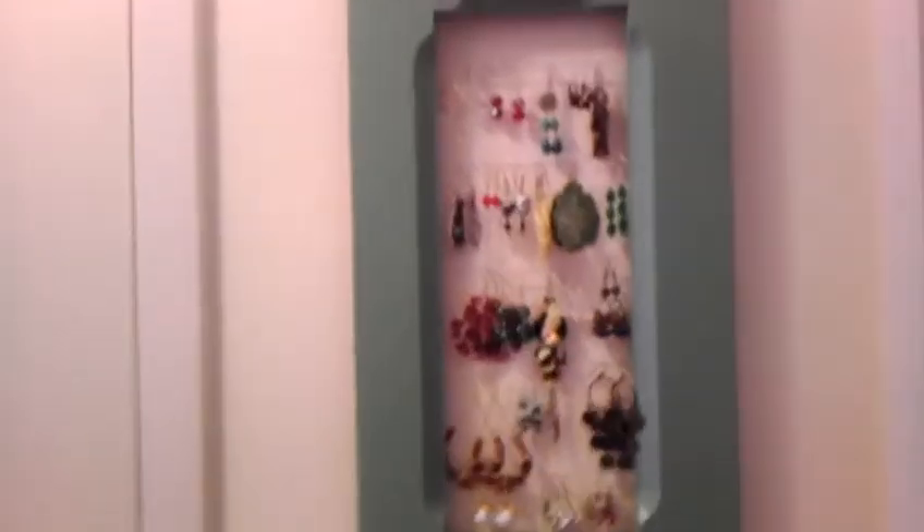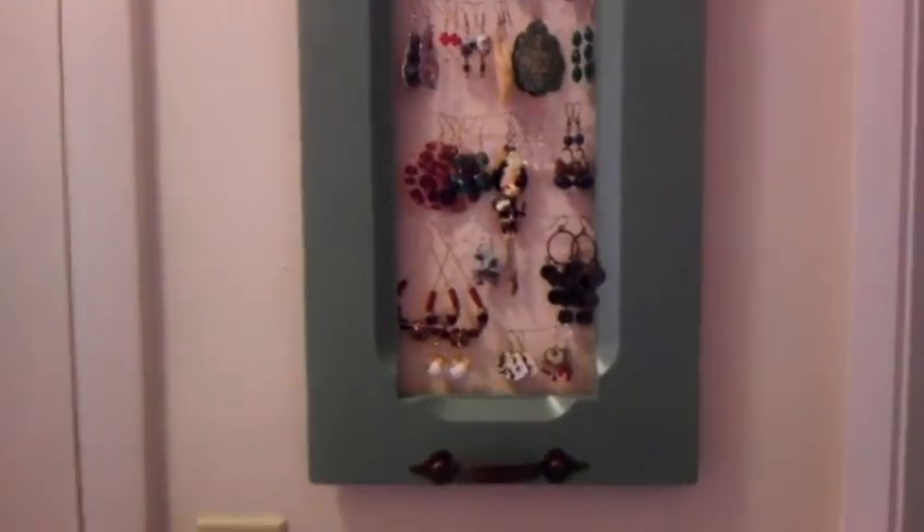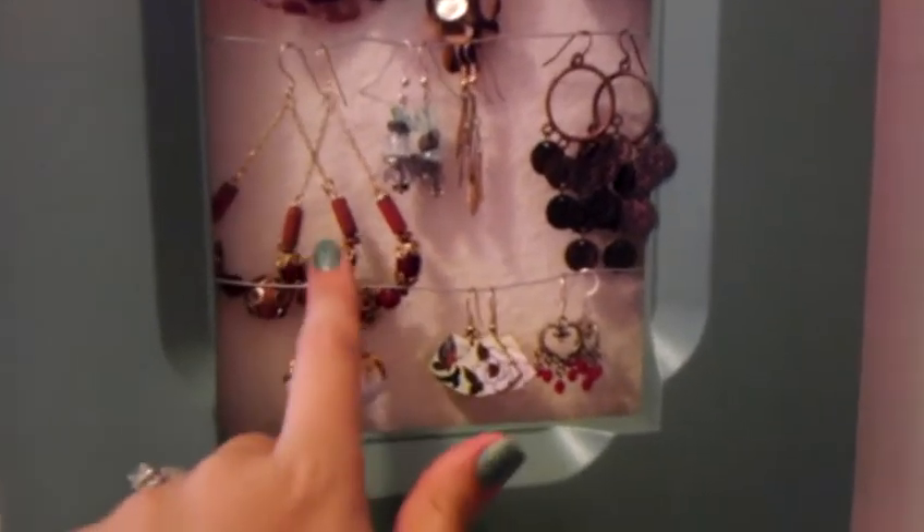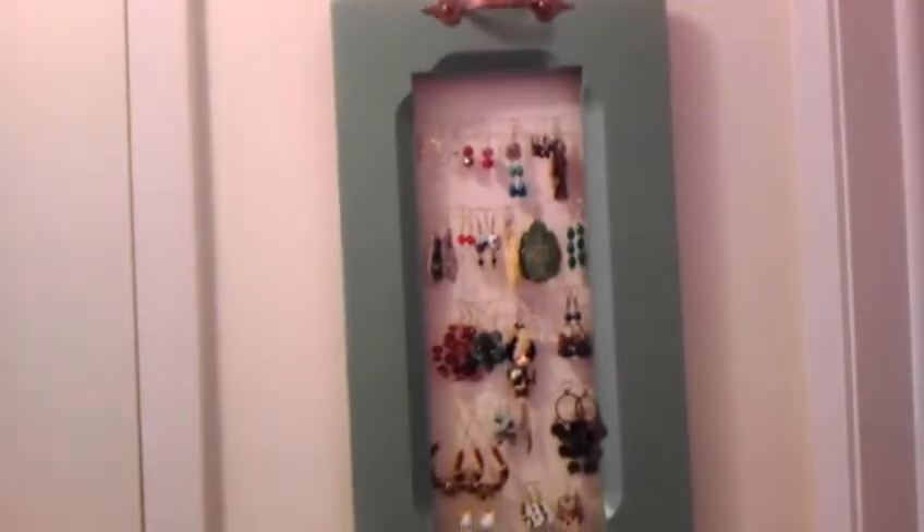I made an earring holder. It doesn't hold all of my earrings — I have quite a bit — but I put some of the more interesting-looking ones up here.